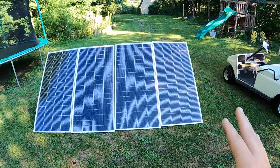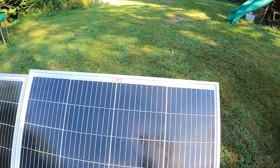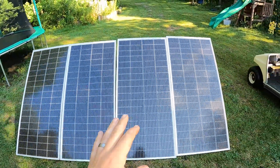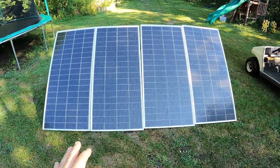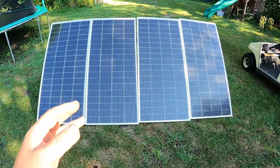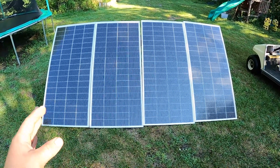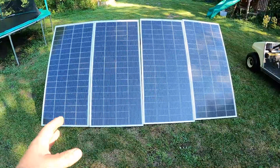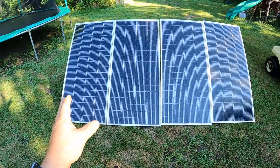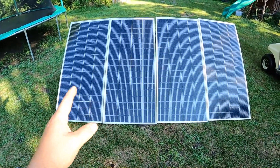You may notice these panels are a little bit different — they are Rich Solar. These are the new 9 bus bar versions, I think they're called the 200 watt max, and these are the 24 volt variety, which is generally what I like to install. They run at a PV voltage between 35 and 40 volts typically, so even our parallel system is going to be running in the 30-volt range, probably around 36.